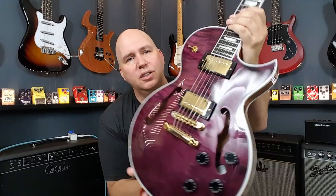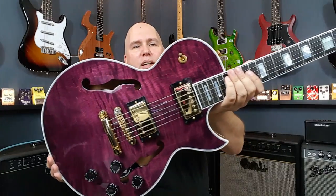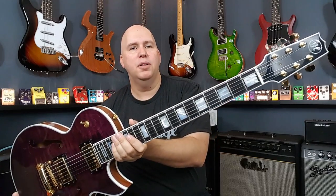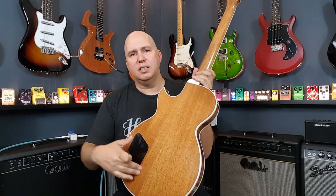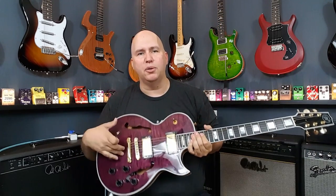Let's check out that gorgeous top. Look at that — isn't that gorgeous? Ebony fretboard, Mother of Pearl inlays, Grover tuning keys, gold hardware. I love that the back, which is mahogany, has an access point right there so you can actually get to the electronics without having to go through the F-holes.